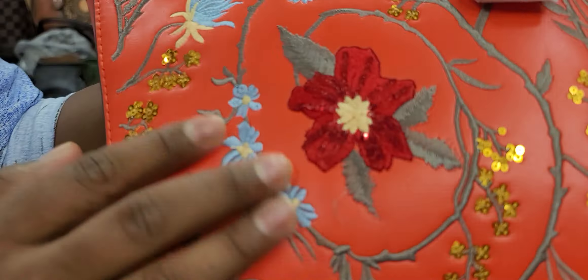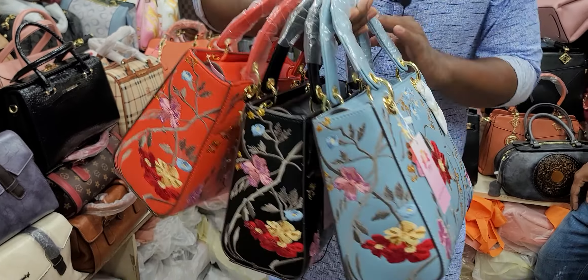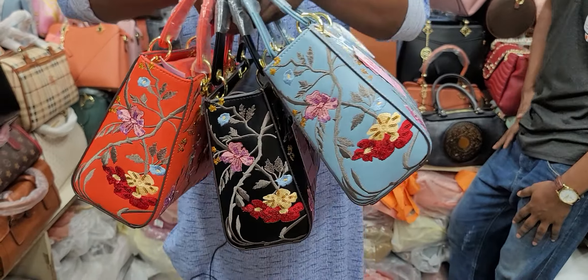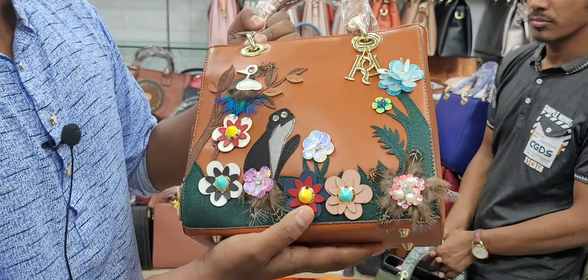This is the first price of the crystal brand, and it is the original. It's a product of a crystal brand. It is a very good brand. It looks very smart and it is medium-sized.